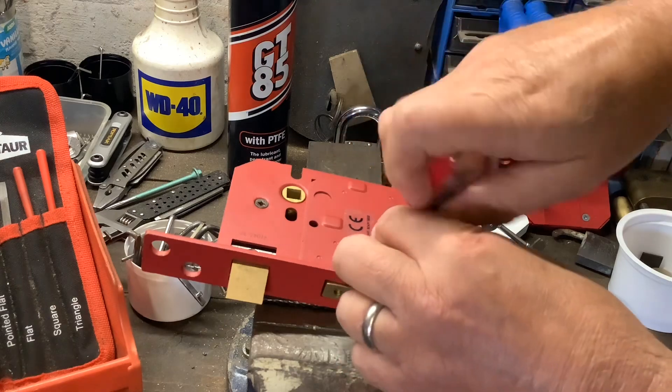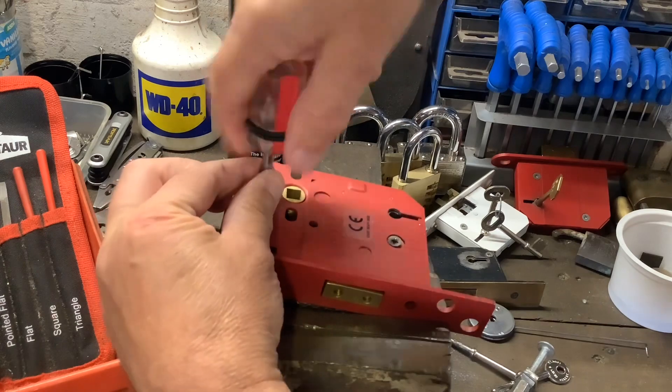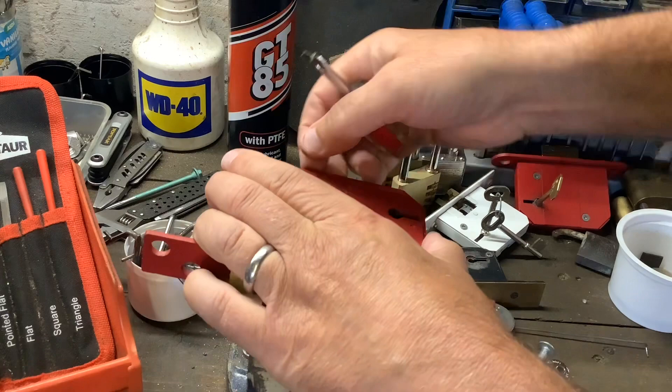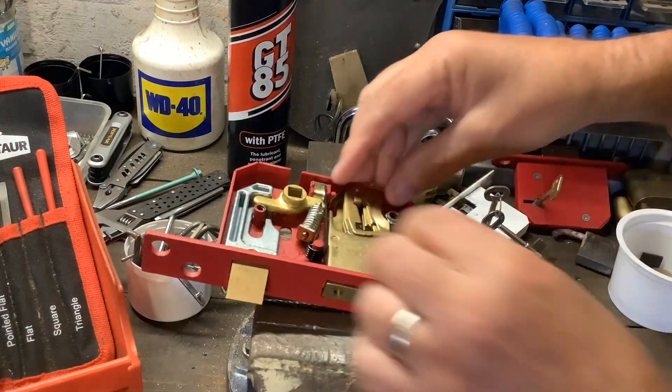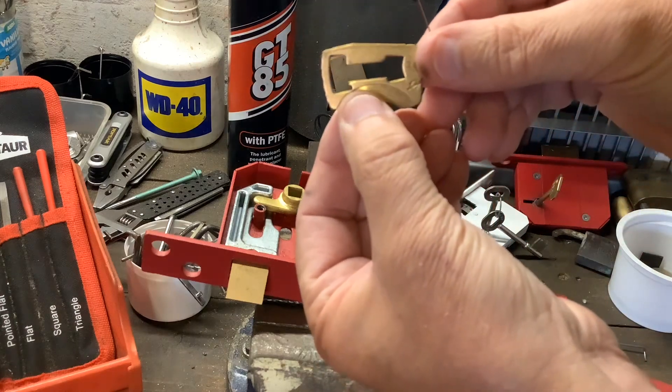There's no rushing today - as Louis Armstrong sang, all the time in the world. Let's just get this cover off. Right, first lever - you can see it's anti-picking on the bottom.